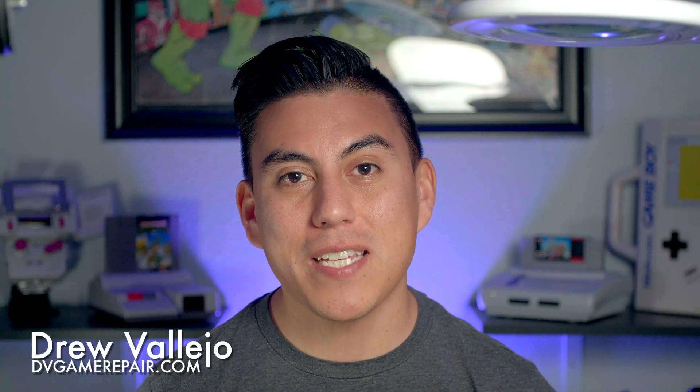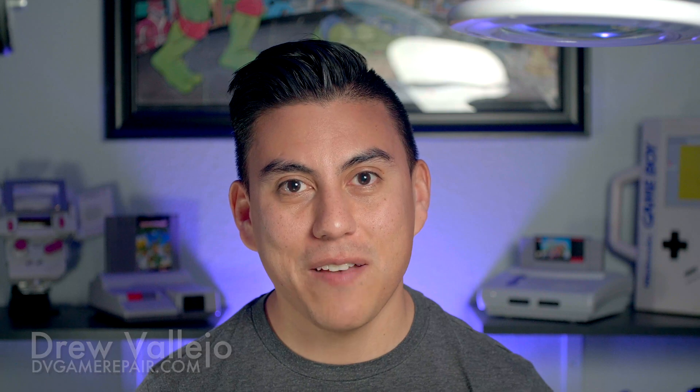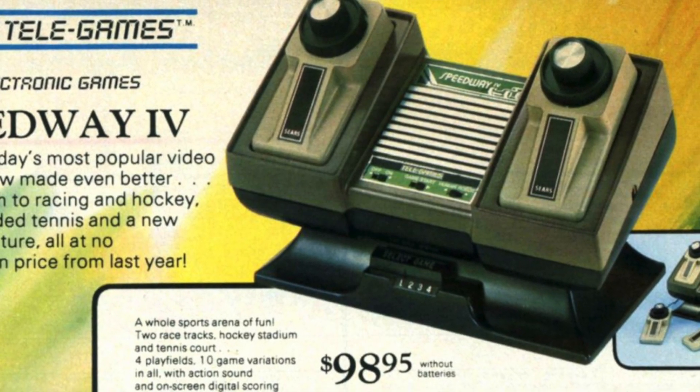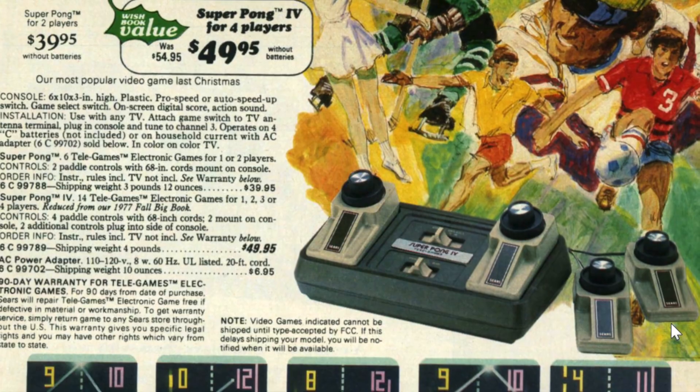The Telegame Super Pong console was one of many versions of the Atari set-top consoles of the mid-1970s. It included four built-in games, dual controllers, and a built-in speaker for sound. The similar consoles of the times were known as single chip Pong systems and were all built around the same chip architecture. The main difference between those versions and my version however is the inclusion of integrated color graphics.